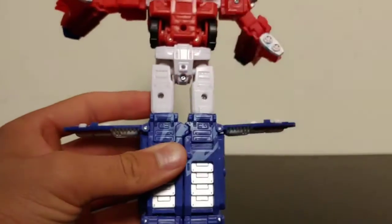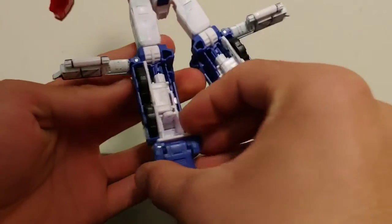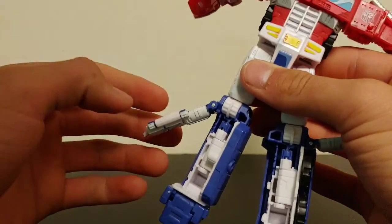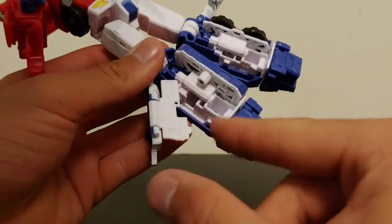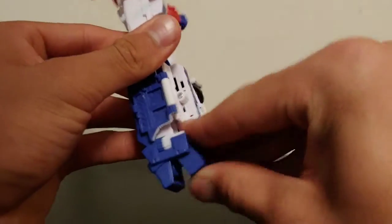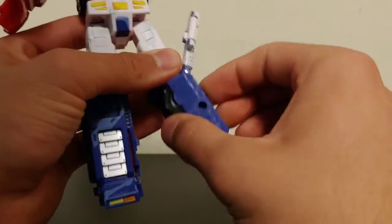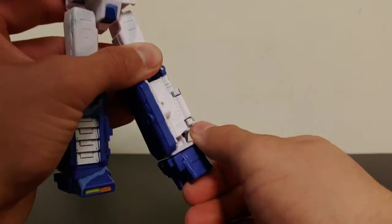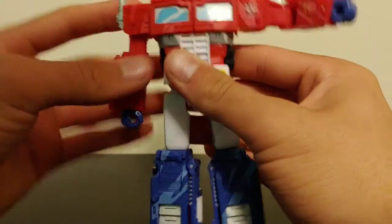Then go ahead and separate the legs, take these wheel well sections and rotate those around. Take this section here, fold that down, and then there's a panel that will fold out and tab into the tab hole right there — do that on both sides. Then fold out the feet, rotate the leg, and repeat that same process on the other leg: fold this around, fold this down, fold this panel out, tab that into place, fold the feet out, and rotate the shin around just like so. Then straighten the robot arms out.